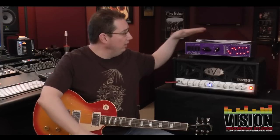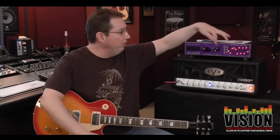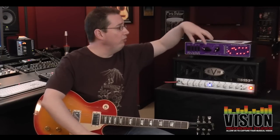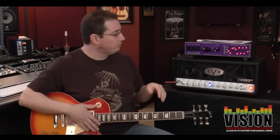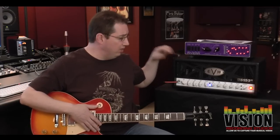This unit is made by Rivera — it's called the Rock Crusher Recording. It's really two units in one. On the left-hand side is a power attenuator — they call it a power attenuator — and on the right side is a speaker emulator. Let's talk about the power attenuation section, how it works, take you through the functions, and show you what it does. We have the Fender 5153, the 50-watt head version.